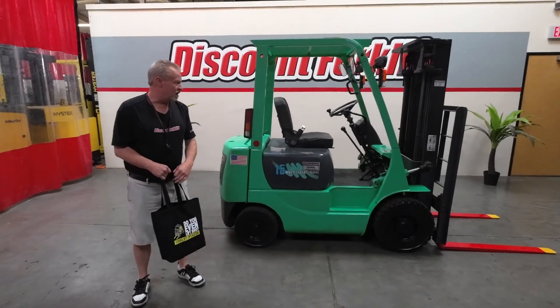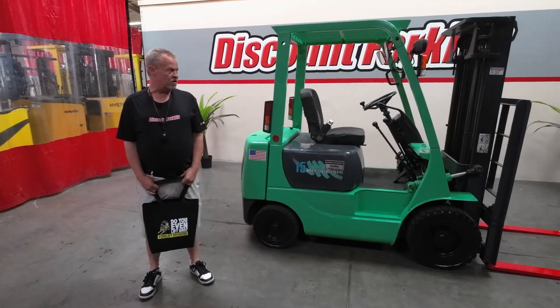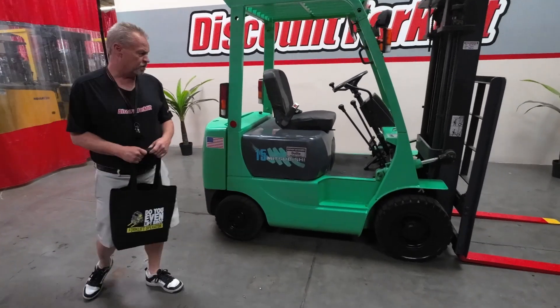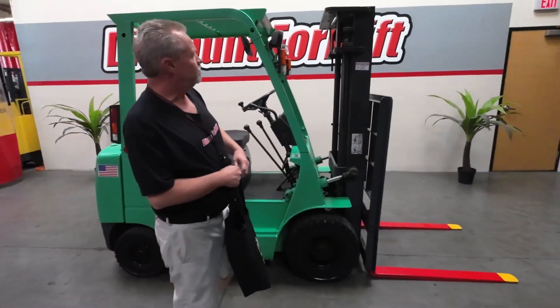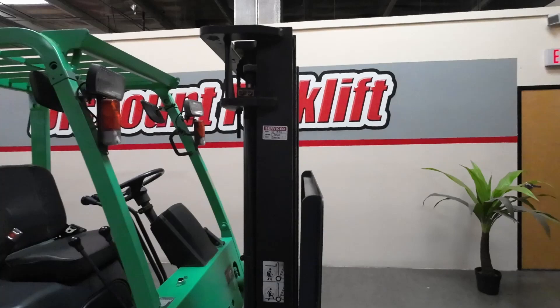I'm Torrin and this is Dolly. Dolly will be heading out to her new owner Dustin's place. Dolly is 3,000 pounds. She also goes up 10 feet in the air. She's a manual forklift with gasoline. She has service stickers on both sides. She has her name tag all set.